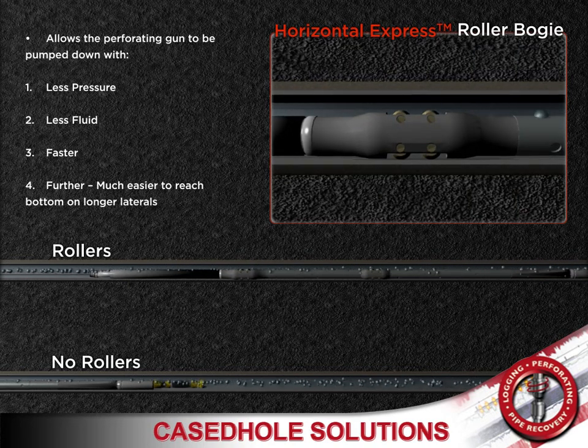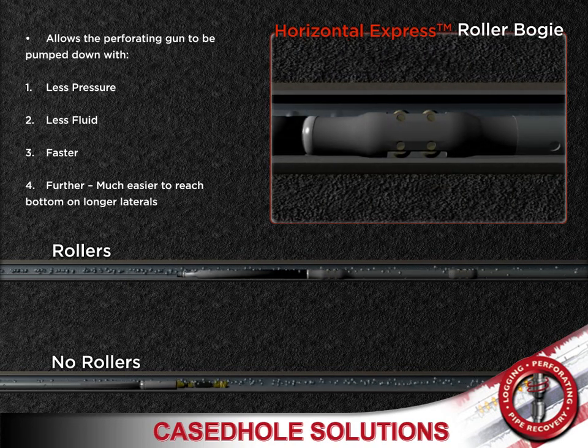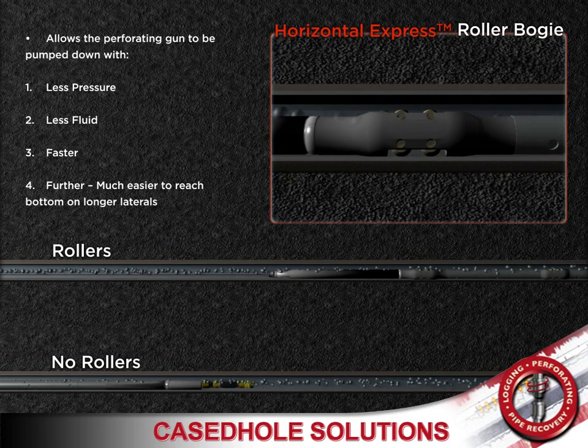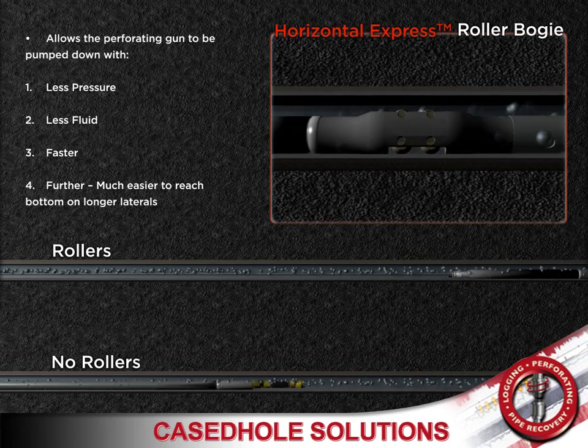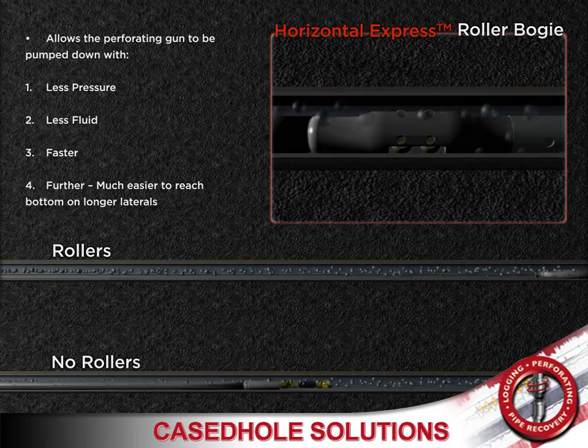Case Hold Solutions' new conveyance system can be used with all electronic wireline down hole tools, such as pipe recovery tools, caliper tools, production logging tools, gyros and more.